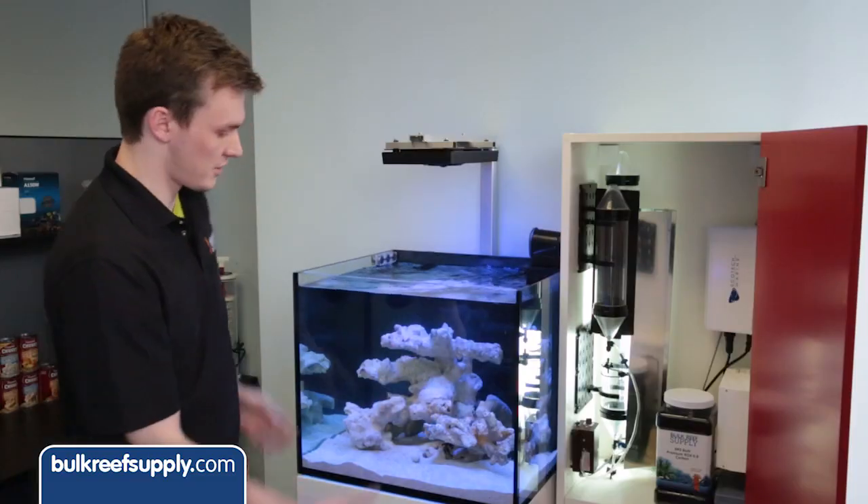This is the Elos Mini, which is a 20 gallon rimless cube. This is a Vertex — it's a two by two by two, 60 gallon cube tank. It's a 60 gallon Vertex tank with a Vertex stand. I've got the Elos Midi tank here. It's a 36 gallon. I've got some good plans for it.